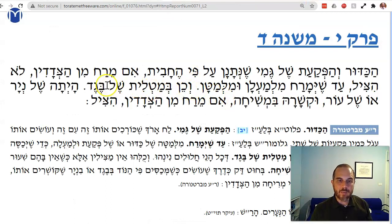The Mishnah continues: V'chein b'matlit shel beged — the same thing is true about a matlit. A matlit is like a little talit — see the word talit in there? — a little piece of cloth. You use the cloth, put it on, and then you have to be miruach all the way around. You have to cover it entirely.